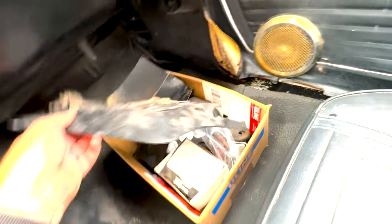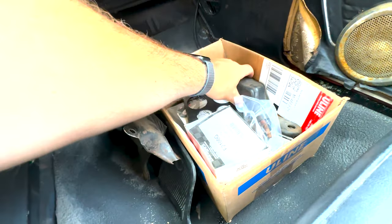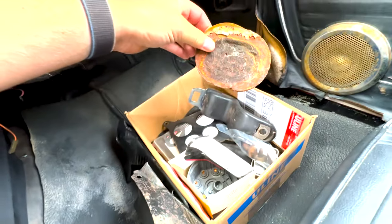Some leftover parts — just kind of interior odds and ends, some seat belt receivers, other random parts that were with the car, including plugs for the trunk.